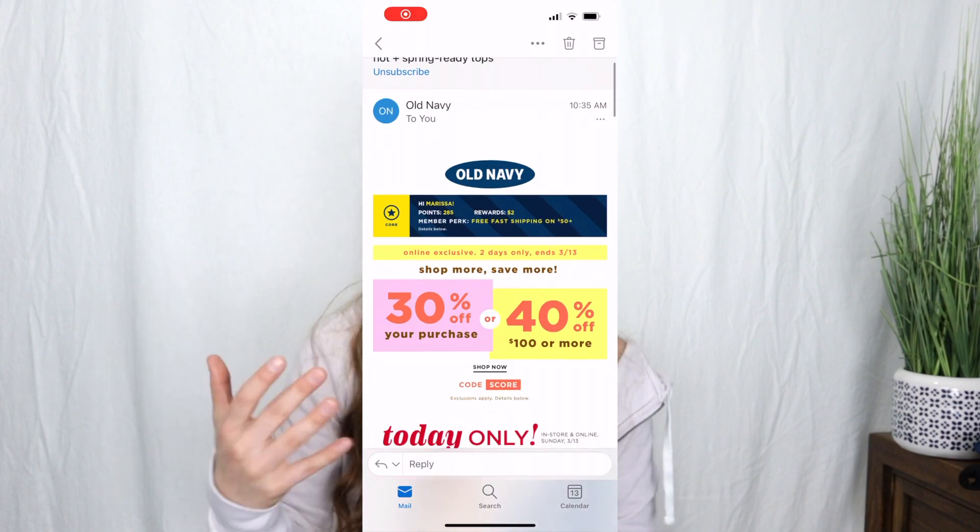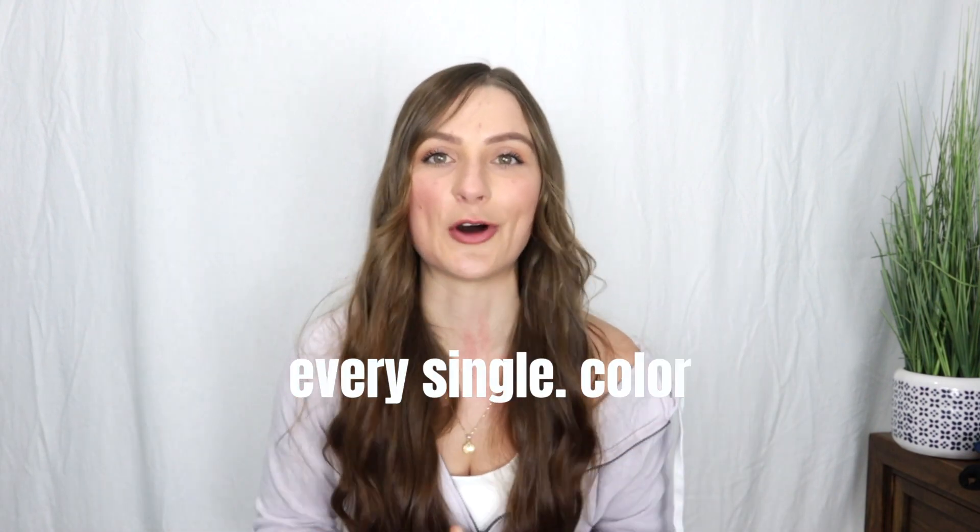I'm actually signed up for Old Navy's marketing emails, and I got an email saying they had sports bras on sale for $8. I was in the middle of a very busy workday, but I stopped everything because I knew these bras were going to sell out, and I bought one in every single color they offered.